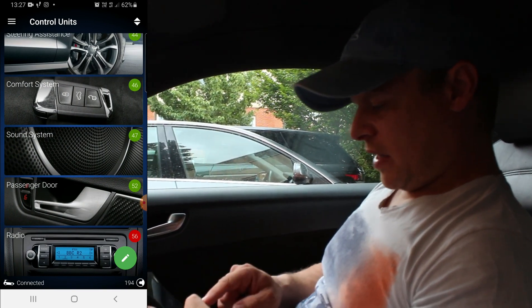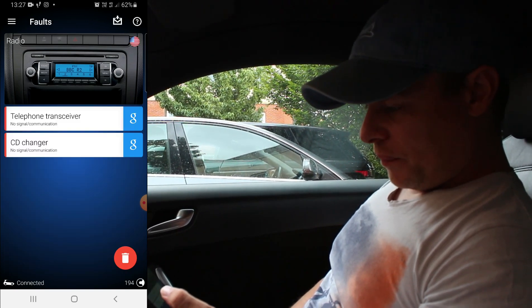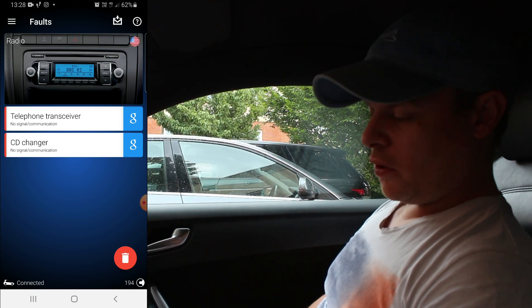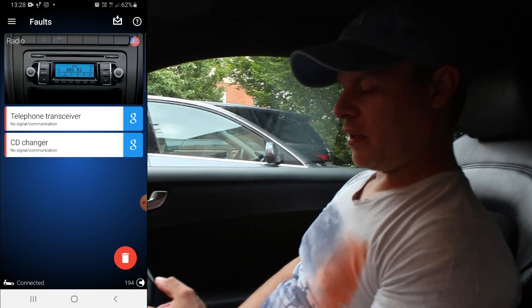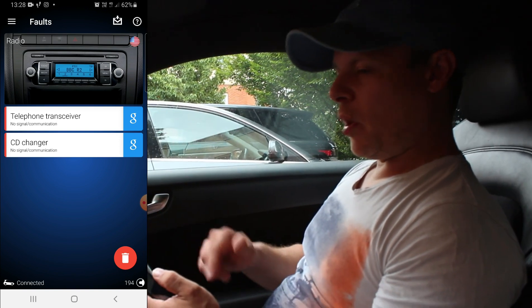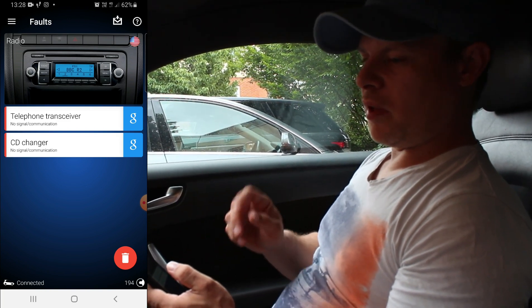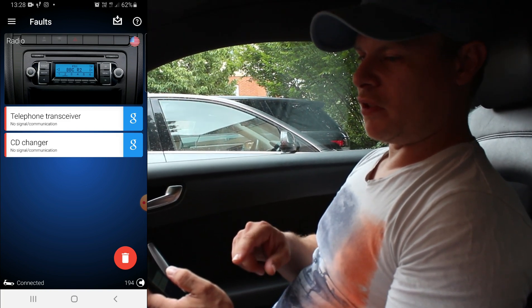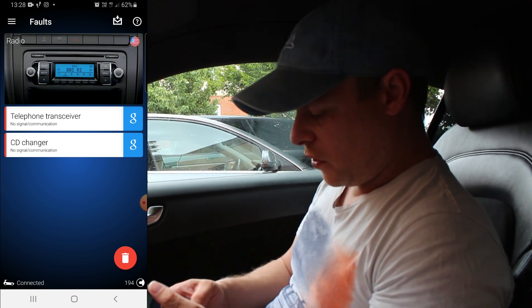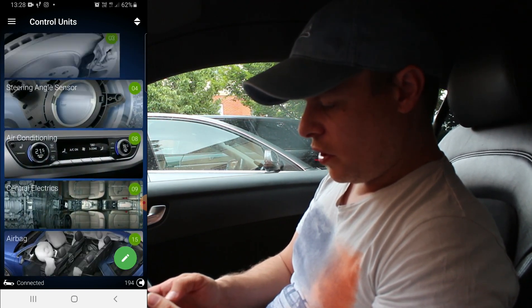As you can see, the radio has come up there with a fault. Going to faults on that - telephone transceiver and CD changer. The reason we got those faults is because we don't have a telephone transceiver and we don't have a CD changer. This radio I did put in - I had a different one first, but the buttons started peeling on the old one so I managed to get this one pretty cheap. We're not really going to worry about those faults. Back out of that - as you can see, everything's all good.